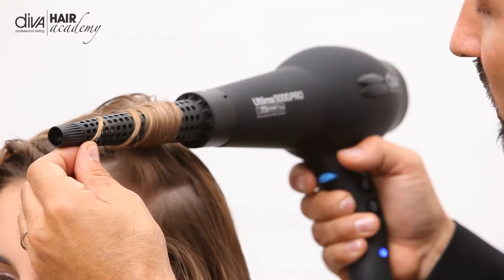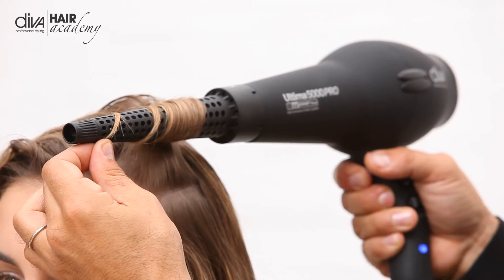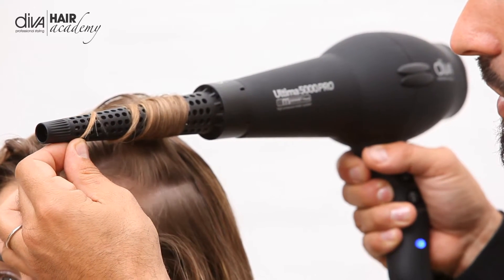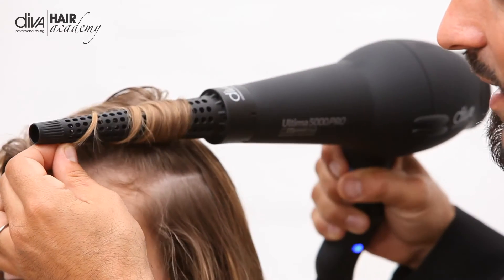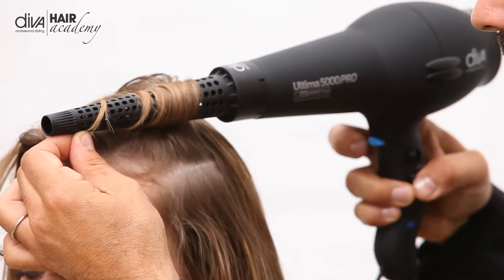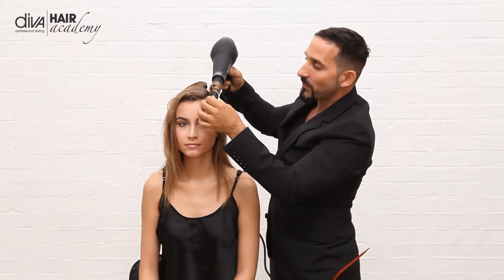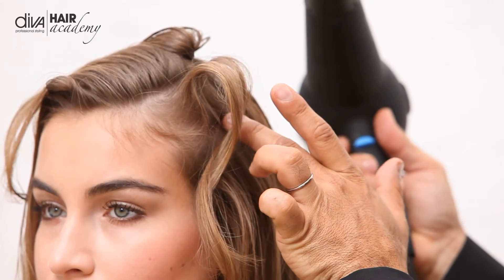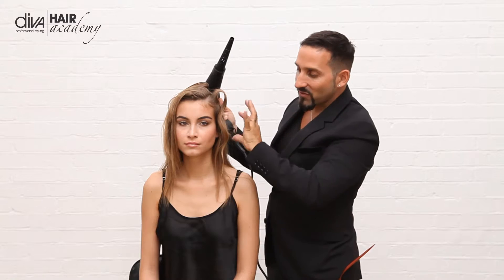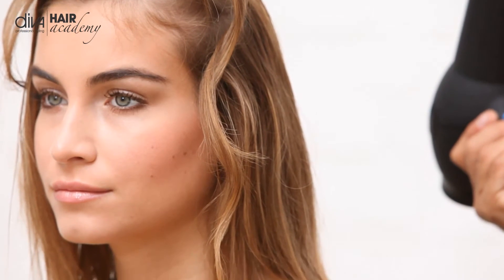I'm using the cold shot here, turning it off and on, getting that lovely lift. Once I turn it off, I simply just unravel it and you can see it creates that incredible bit of volume through there and this great sort of tousle-free curl.